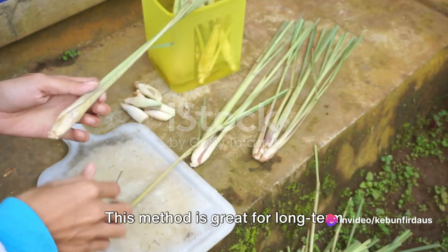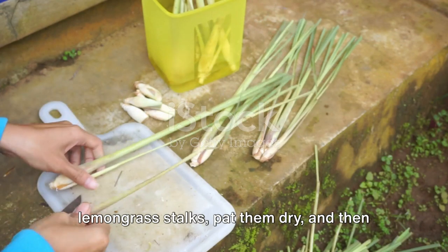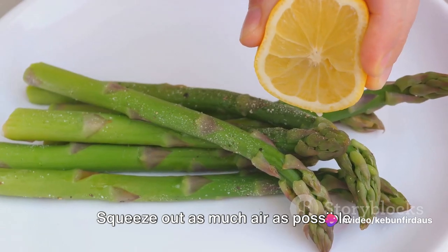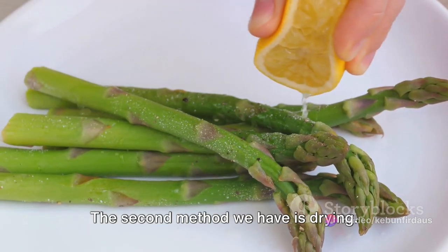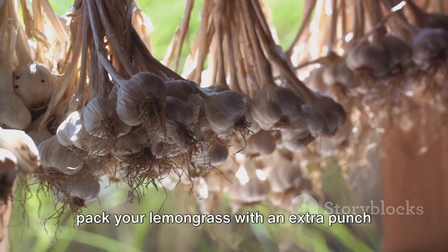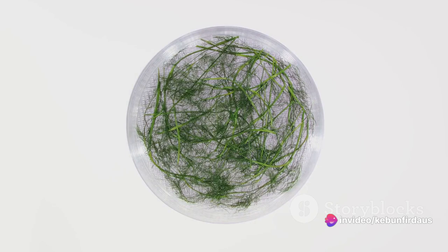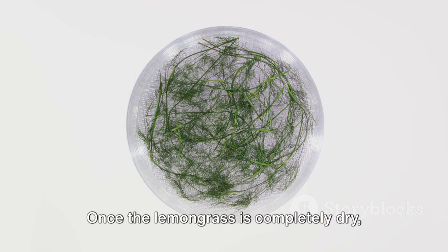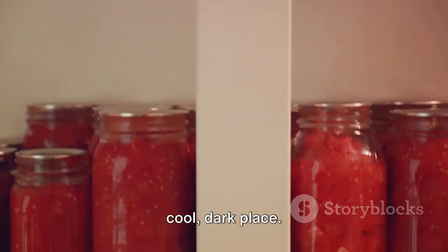First, freezing. This method is great for long-term storage and it's simple. All you need to do is clean the lemongrass stalks, pat them dry, and pop them into a freezer-safe bag. Squeeze out as much air as possible before sealing the bag and toss it in your freezer. The second method is drying. This one's a little more time-consuming, but worth it if you're looking to pack your lemongrass with an extra punch of flavor. To dry lemongrass, you can either hang the stalks upside down in a dry, well-ventilated area or use a dehydrator. Once completely dry, store it in an airtight jar in a cool, dark place.